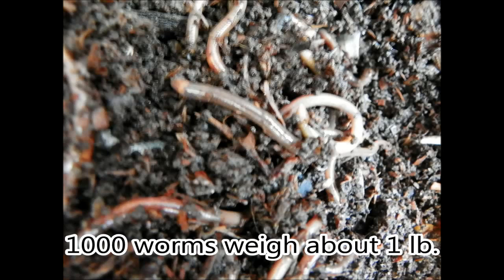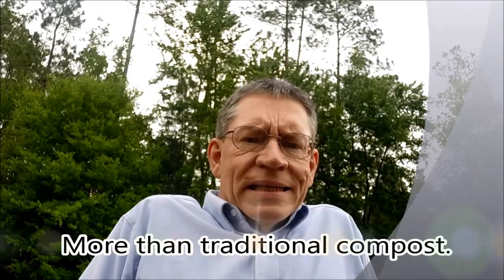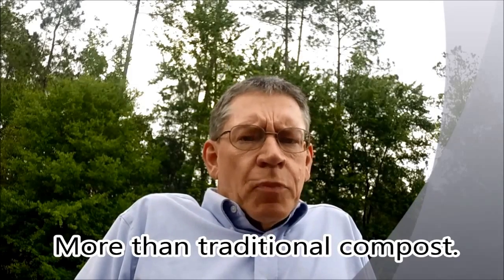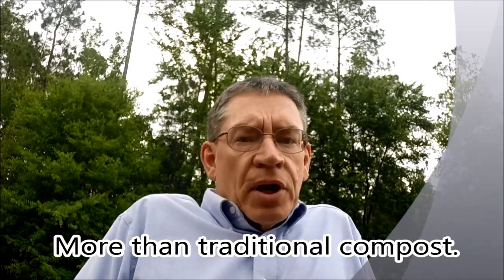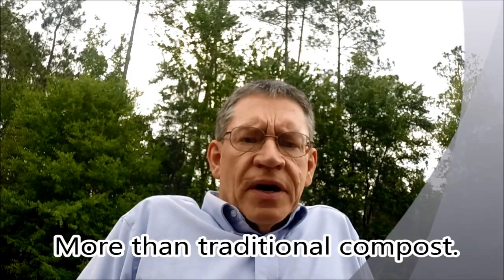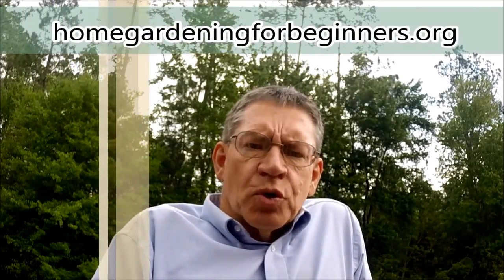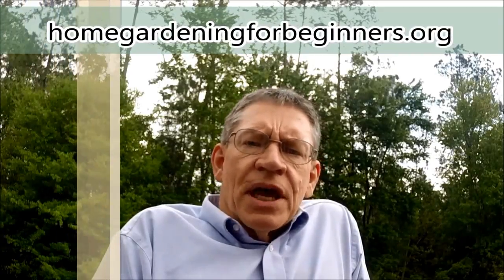Reserve at least a thousand worms and two cups of worm castings to start your next worm farm. Worm castings provide a wonderful soil additive for your garden or potted plants — not only nutrients, but also living organisms such as bacteria, fungi, and protozoa, which help keep the soil alive and growing. Below this video is a link to the 10 steps to starting and maintaining your own worm farm. I hope I've convinced you to start your own worm farm. This is Rick Godke from HomeGardeningForBeginners.org.